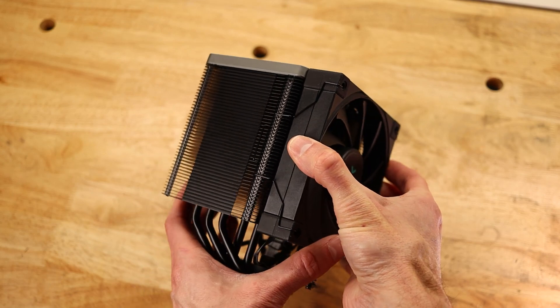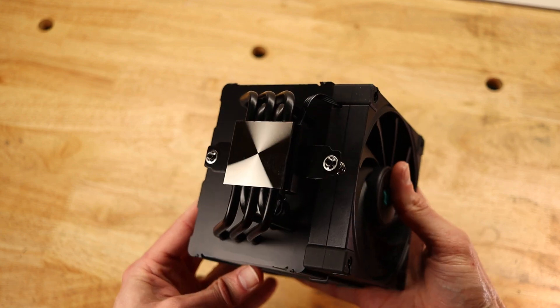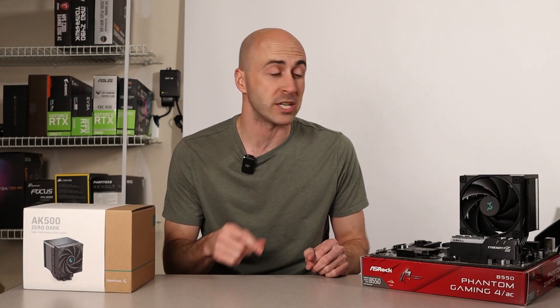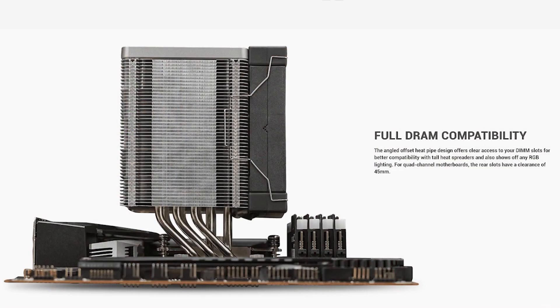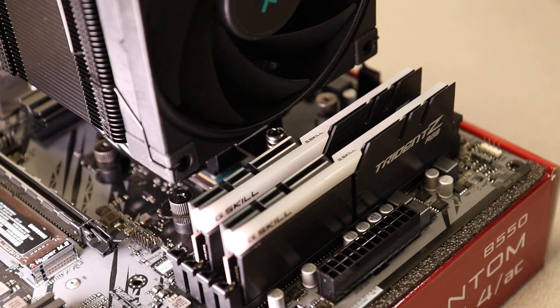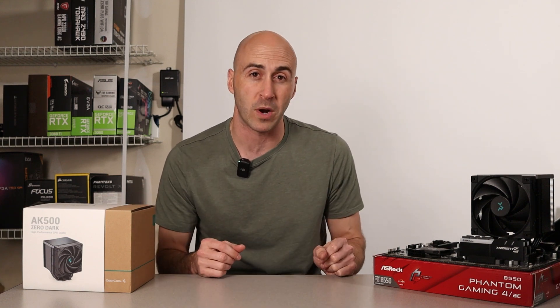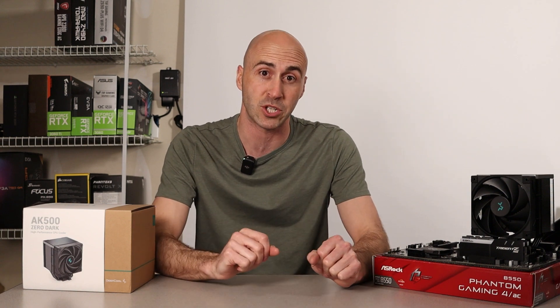There's a lot to love about the Deepcool AK500 CPU cooler. The design and materials are top-notch, it's easy to install, and performance is even on par with high-end liquid cooling. One thing I really love is that when installed onto the motherboard, the cooler is offset from the CPU socket towards the IO shield, giving you plenty of clearance for taller RAM sticks while maintaining amazing cooling performance. I like that they did this rather than simply moving the fan up to make room for RAM, which would cut down airflow over the heatsink. Whether you want the Zero Dark Edition, the all-white version, or the standard AK500 to save $5, use my affiliate links below. Don't forget to give us a like and subscribe for more PC-related content. I'm Danny with Danny's Tech Channel and I'll see you in the next one.